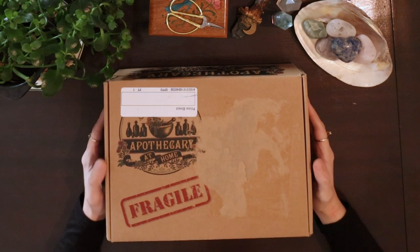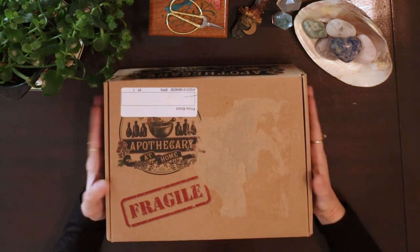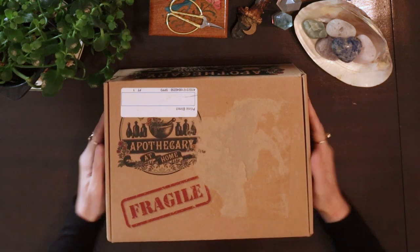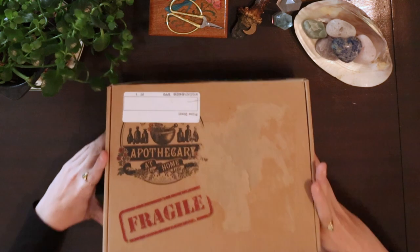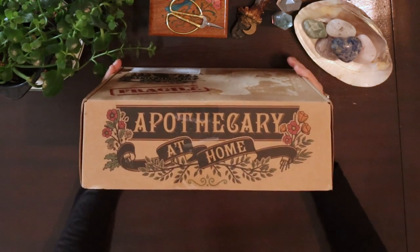Hello, my dear friends, welcome back to the channel. My name is Nayeli. Today we're going to be unboxing the starter kit from Apothecary at Home. If you don't know what Apothecary at Home is, it's a very beautiful way to learn herbalism through a monthly box.